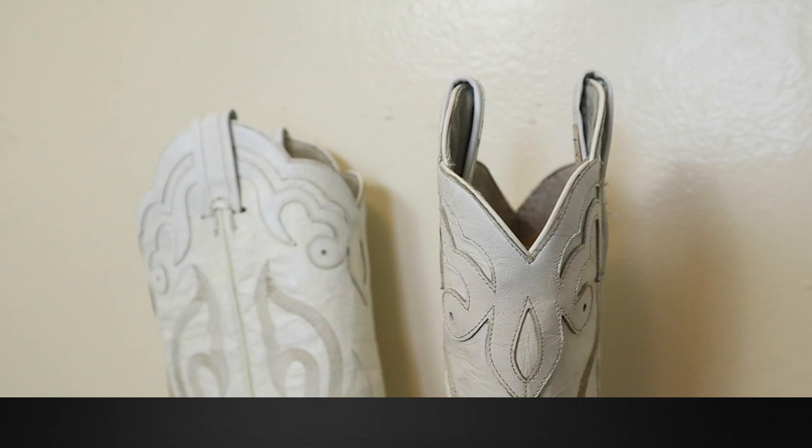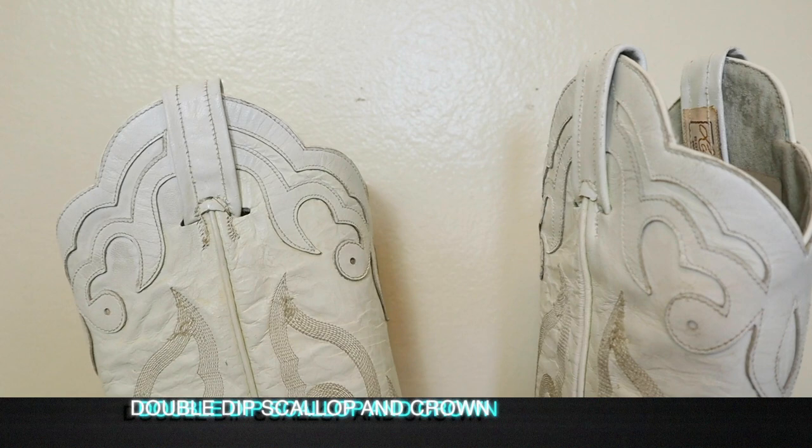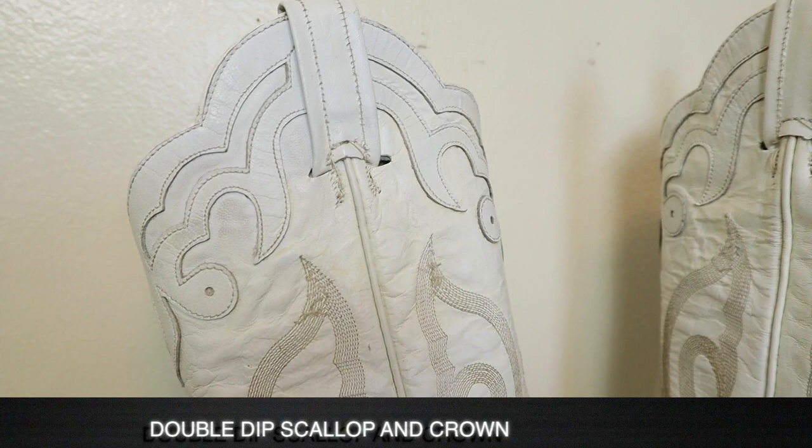You do have this beautiful double scallop at the top, which sits just right above what we're calling the overlay crown, which is just right here. Beautiful — I really love this kind of detailing. It really adds a little bit of a special something.